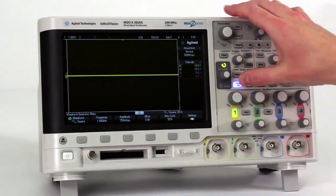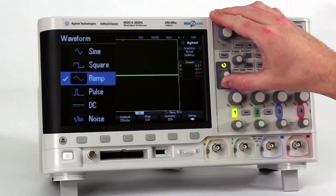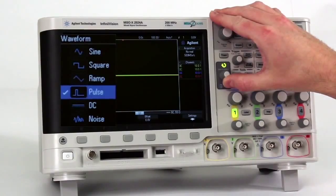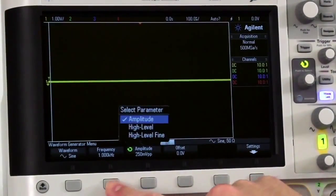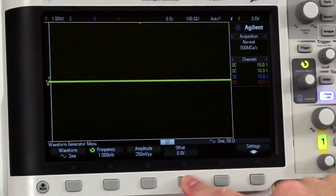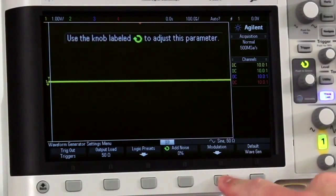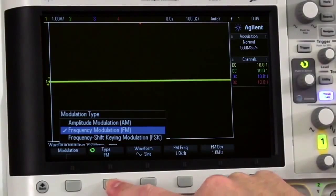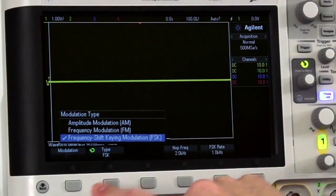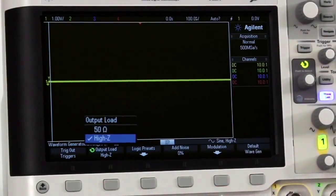The built-in function generator includes six output signals: sine, square, ramp, pulse, DC, and noise. All signals can be varied in amplitude, frequency, and offset. Noise can be added to the signals, as well as amplitude modulation, frequency modulation, and frequency shift keying modulation in the 50 ohm or high Z modes of operation.